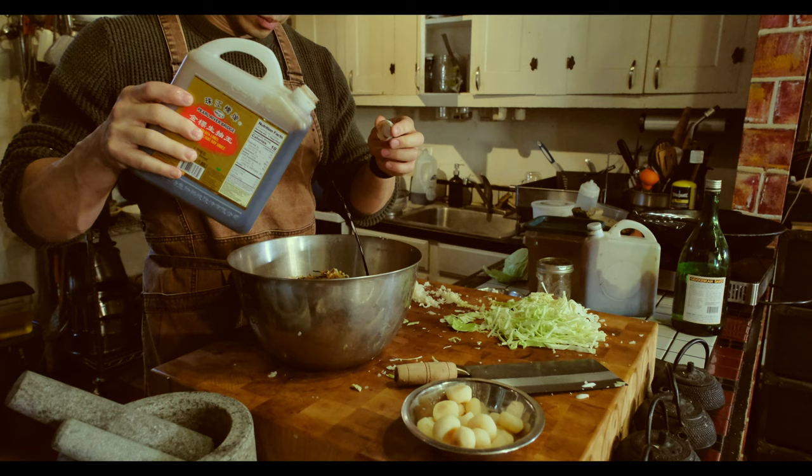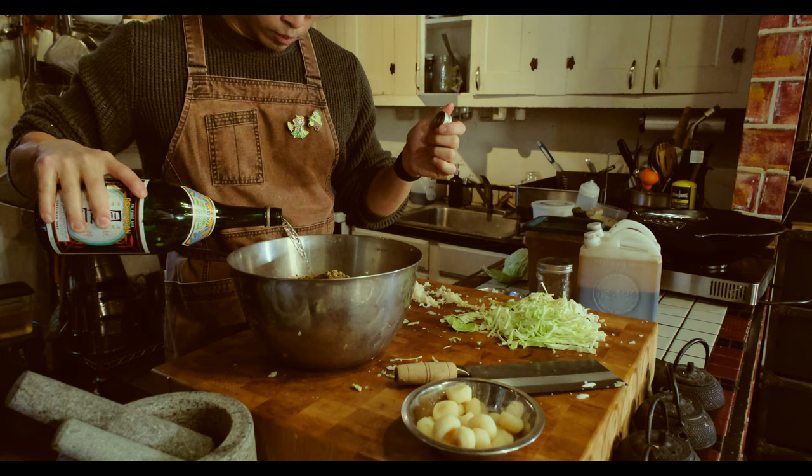I don't do this all the time, but for my more mild dishes, sometimes I'll replace Chinese cooking wine with sake. It's not better or worse, but as a person who cooks with Chinese cooking wine a lot, sometimes the variety is nice.